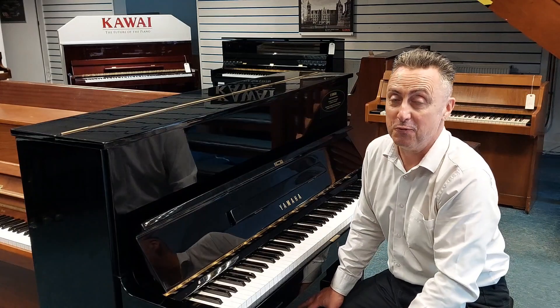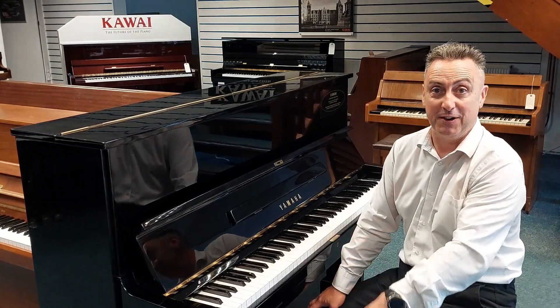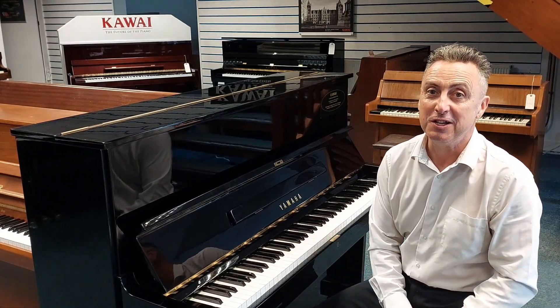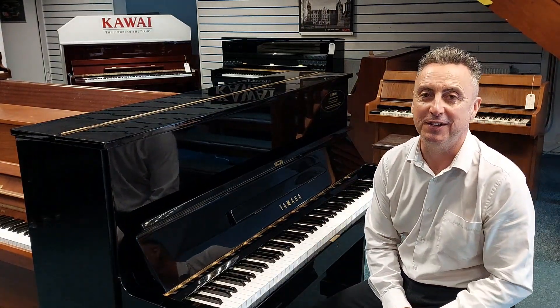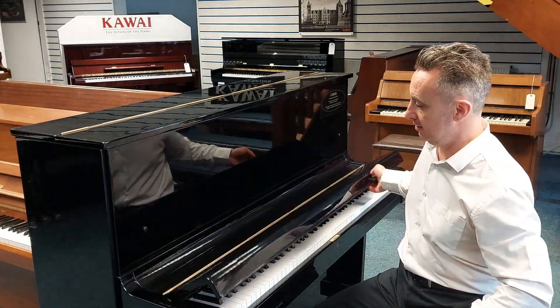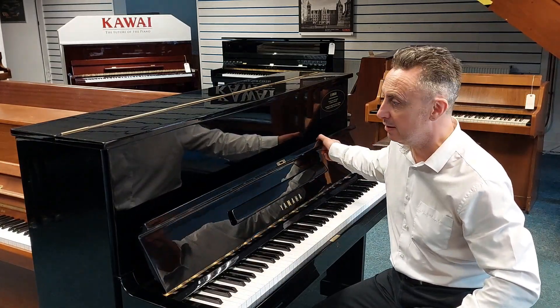This is available on our Rimmers Music website right now and here in our Leyland store. It's a Yamaha U1, refurbished by Yamaha. So if you're looking for a quality piano that teachers will recommend all over the world, you can't go wrong with this. It really is a good piano, and it's about half price to what they ought to be as well.